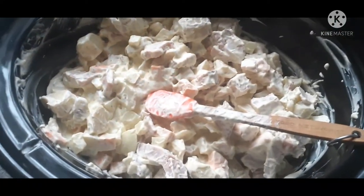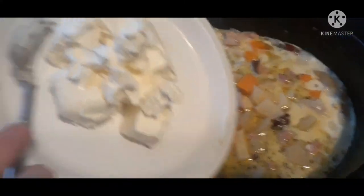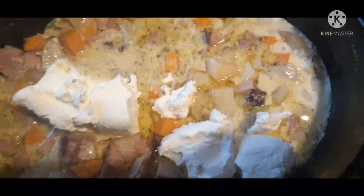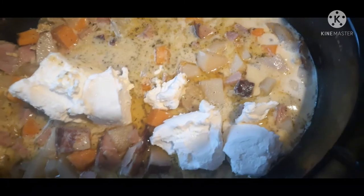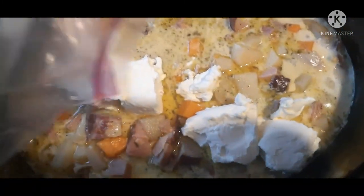We're going to add about a block's worth of cream cheese to our mixture — our potatoes are just about fork tender. Then we're going to add in some broccoli and let this cook for about two more hours.